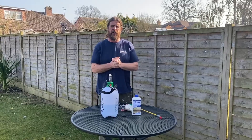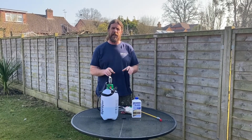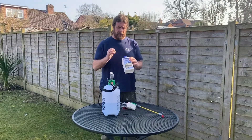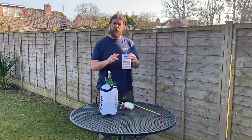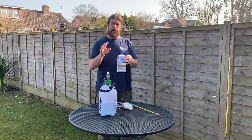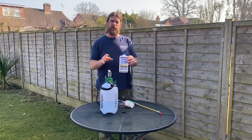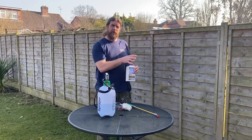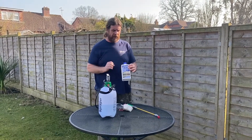Hi, I'm Bob Saul from Lithofin and in the series of Cleaning, Protecting and Maintaining, today we're going to look at Lithofin Algex. Lithofin Algex is specifically for removing light algaes or algae spores, normally on concrete products or natural stones, but today we're actually going to look at removing algaes off of fence panels, which it does exceptionally well.